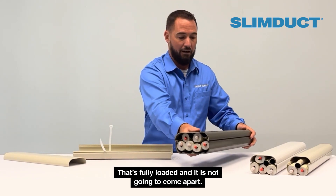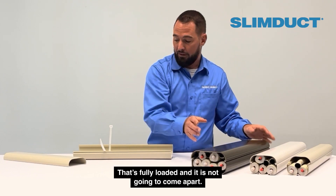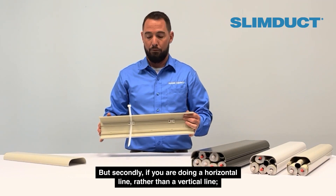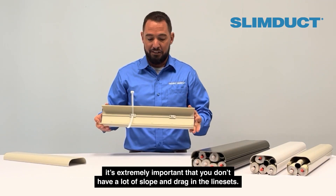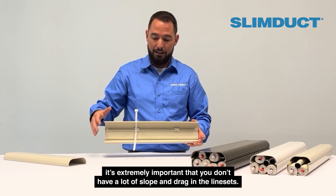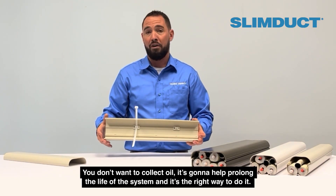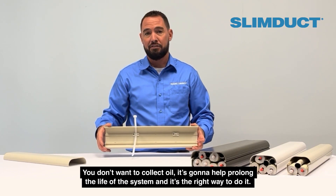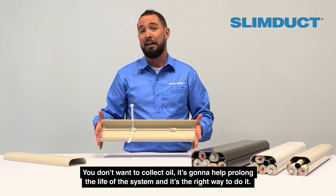That's fully loaded and it's not going to come apart. But secondly, if you're doing a horizontal run rather than a vertical run, it's extremely important that we don't have a lot of slope and drag in the line sets. We don't want to collect oil — it's going to help prolong the life of the system, and it's the right way to do it.